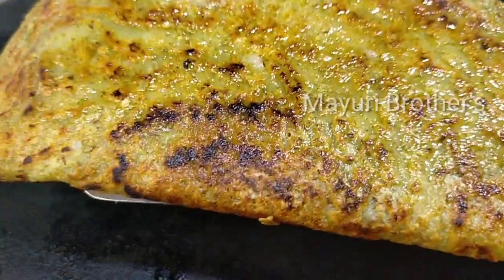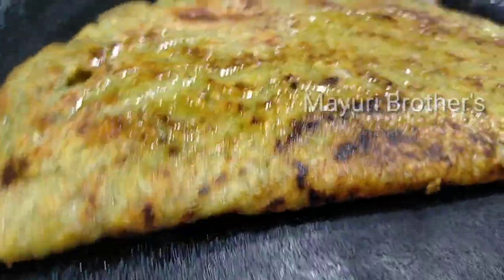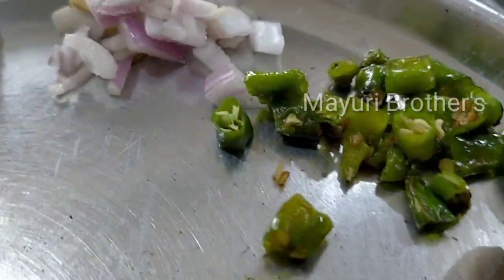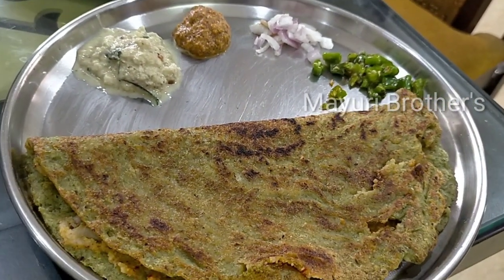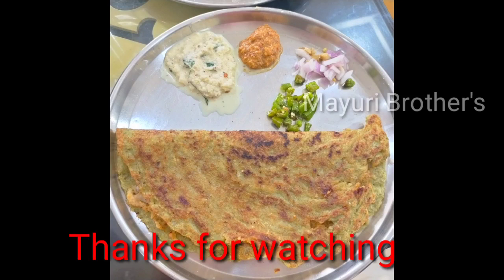We will try to create some more ingredients. We will add a small line of chutney and garlic with onions. It is very tasty. Please try it. Thanks for watching.